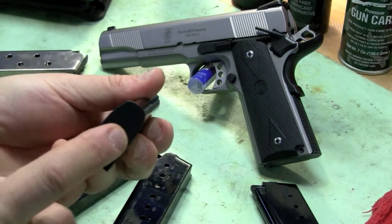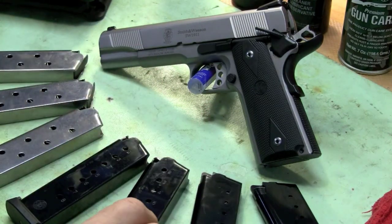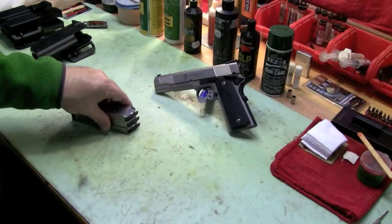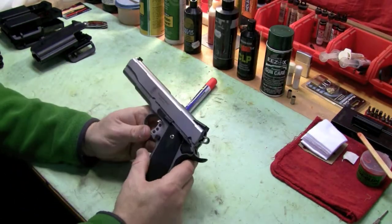It's got the floor plate on it; you can pop it out and clean them. Steel challenge tomorrow — looking forward to it. But I want to talk to you about 1911 pistols.